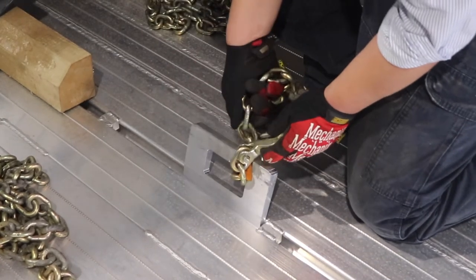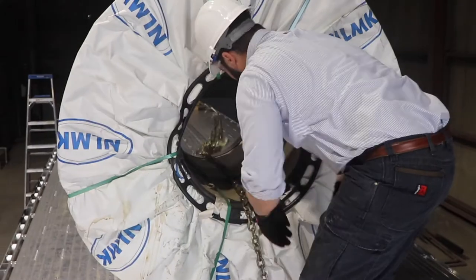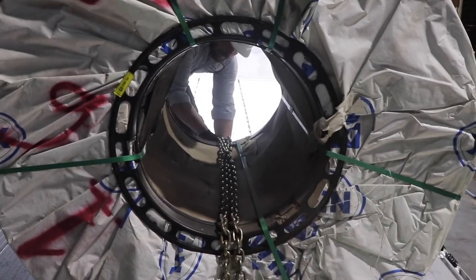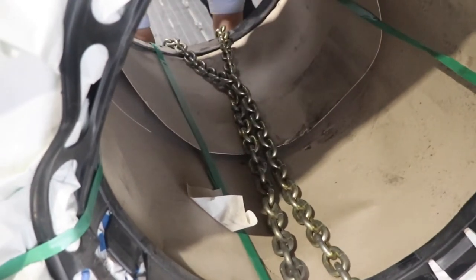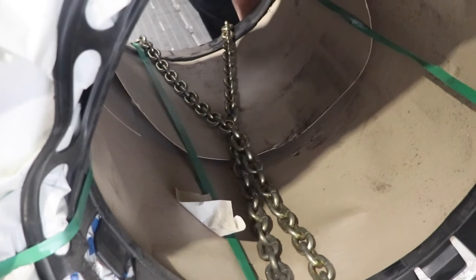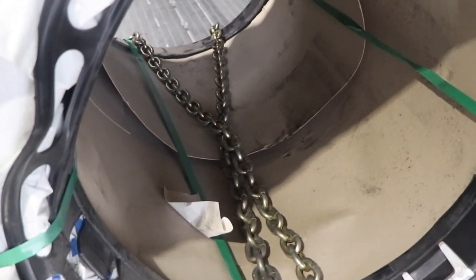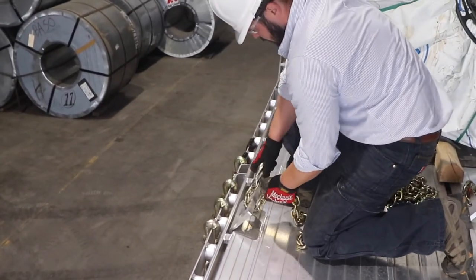Next, you'll connect a chain to each of the inner J hooks. Take the hook of the chain through the eye of the J hook, connecting the hook to the lowest available link, then throw the chains through the eye of the coil. Since this is a shotgun loaded coil, you'll need to cross your inner chains. This is required by the FMCSA, meaning that every shotgun loaded coil that does not have an X through its eye is secured illegally.